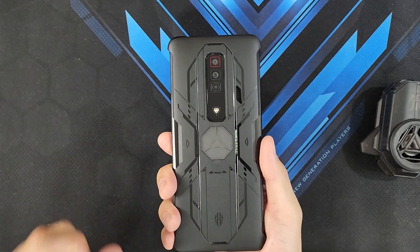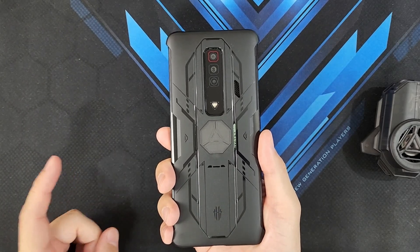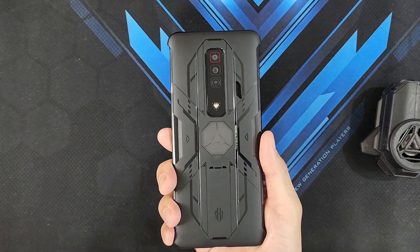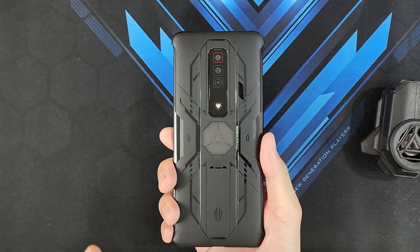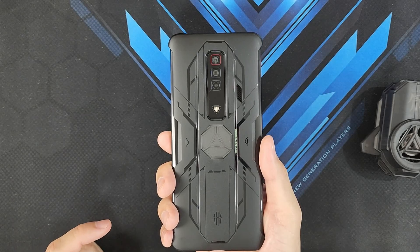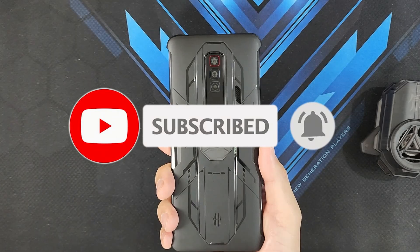I've put some purchase links in the video description, so if you're interested in getting the case please go ahead and use my affiliate links. A sub would be massively appreciated — please like and subscribe, hit that bell and notification, and see you all on my next one.